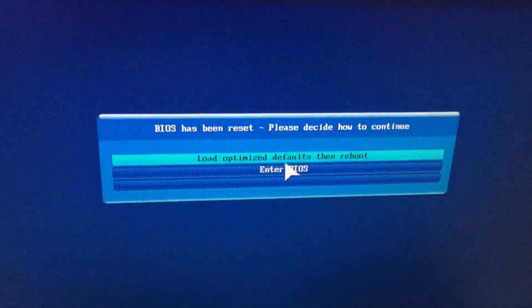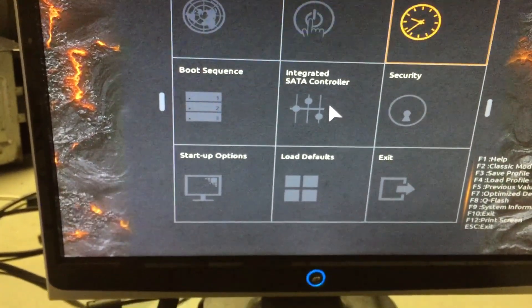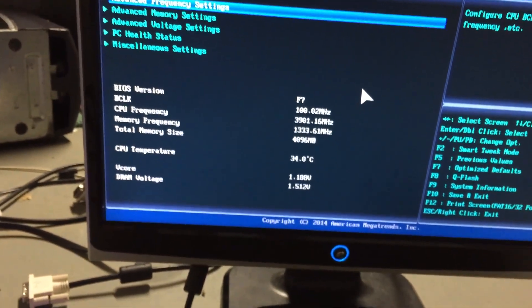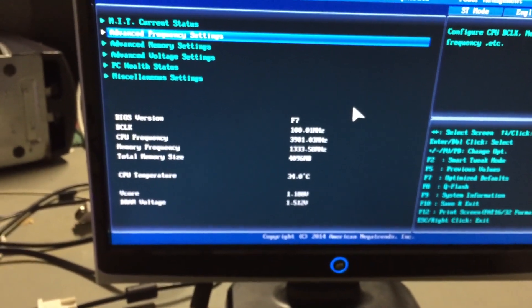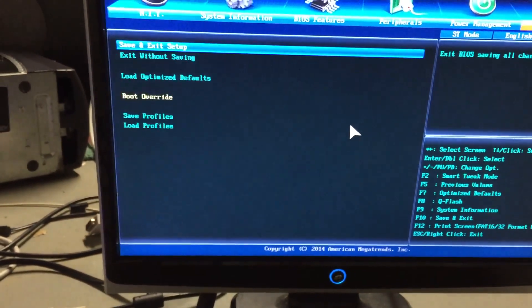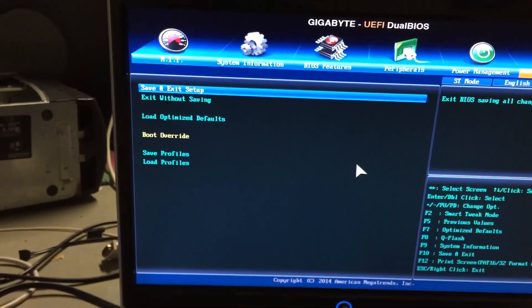Look at that — the machine is working! Let's go ahead and get into the BIOS setup. It is indeed working. You can see the CPU frequency is 3,900 megahertz — that's normal. There should be a way to view the system specs here. I'm not sure why it doesn't actually show you the CPU or anything, but hey, it's working.